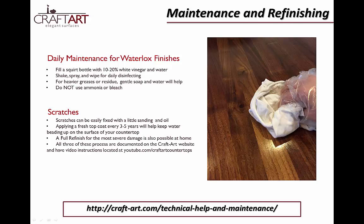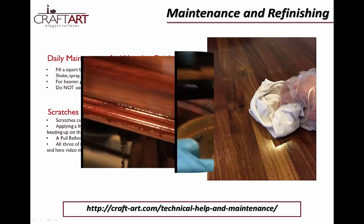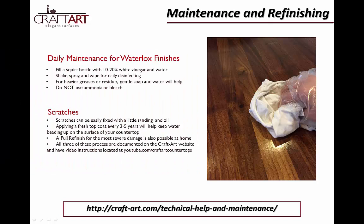Care and maintenance of a Waterlox finish is easy. Just clean up spills with warm soap and water, then dry. Disinfect your tops using a 10% white vinegar to water solution. White vinegar disinfectants are also available pre-made in many retail locations. For heavier greases, use a soft sponge and gentle soap and water. Ammonia cleaners should be avoided. If you do need to refinish your countertop, we have all the resources online to help you with this process, which can easily be done at home. We suggest refinishing every three to five years, depending on your level of use, to maintain the waterproof barrier. Anyone can view these videos on our YouTube channel at youtube.com/craftartcountertops. These finishing products are also available in specialty stores or on our website at craft-art.com.